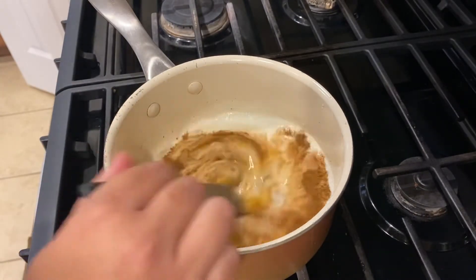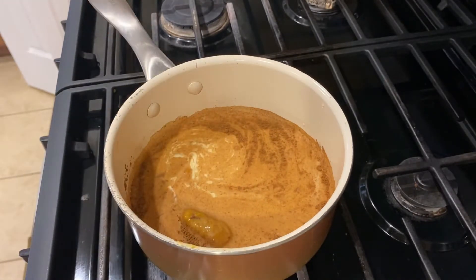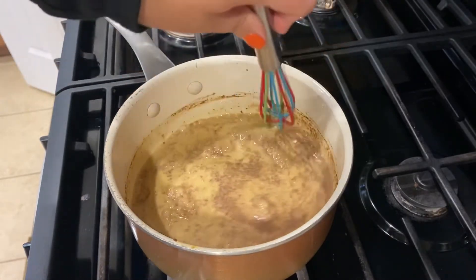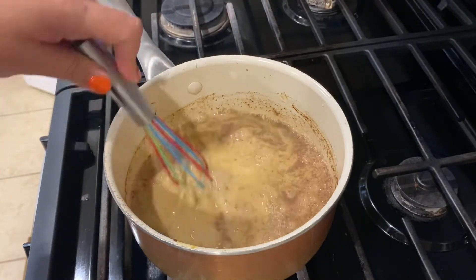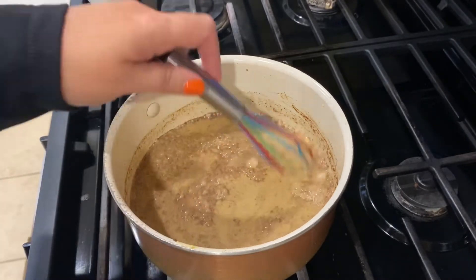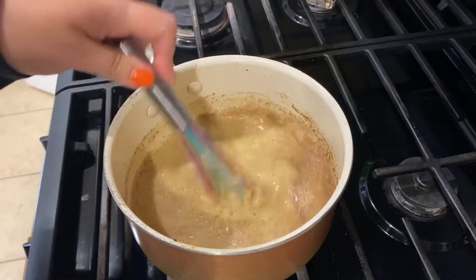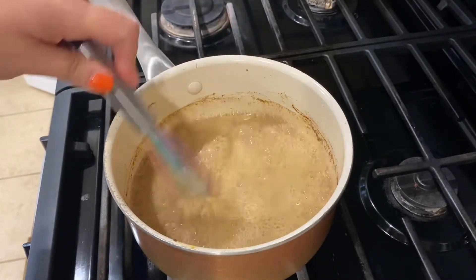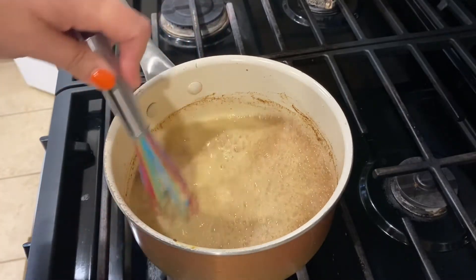We are going to heat this up, whisking constantly until it is warm. While this is heating up, I also have some strong coffee going. You need a fourth of a cup of strong coffee or espresso. I'm going to whisk this until it's warm, then put it in a bowl and beat it up to try to get it frothy, since I don't have a milk frother.